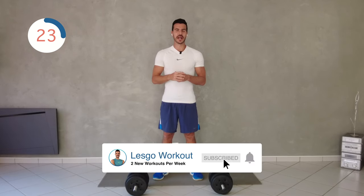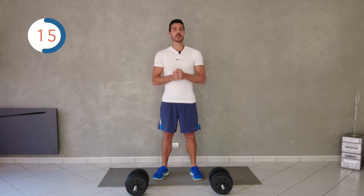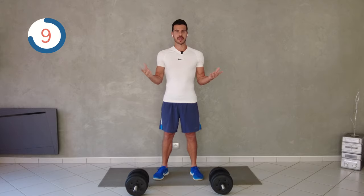Hi everyone and welcome to Let's Go Workout. Today is going to be a short dumbbell session, it's going to be 10 minutes, focusing on the whole body. I'm using 10 kilogram dumbbells, but bigger weight is suitable for you. It's going to be 45 seconds exercise and 15 seconds of rest.